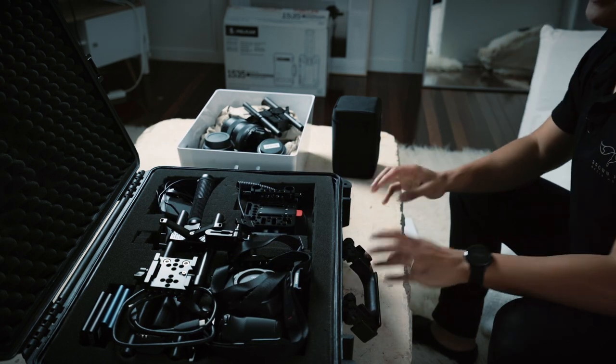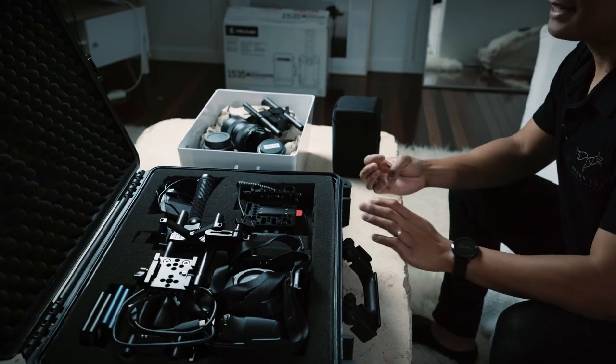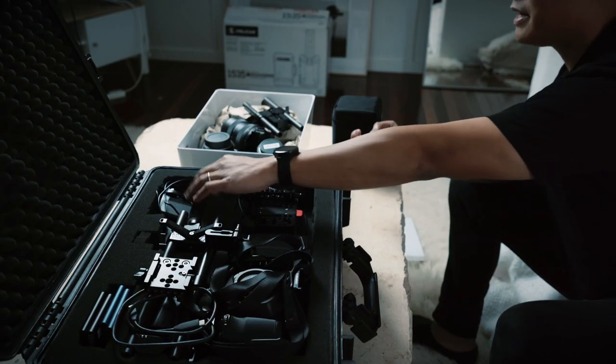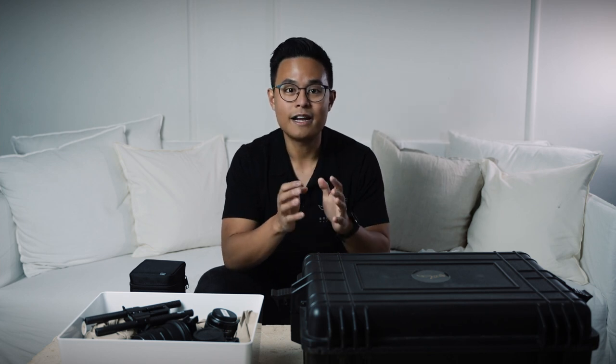It fit my entire kit at one point, but then we shuffled it around and put it to the side. Now I've had to revive it in order to fit the current Blackmagic camera setup. You can see it's definitely not perfect — we managed to fit everything in here, but it's also another case we have to bring along. And that is why today I'm so excited, because I finally decided to make the investment into a second Pelican case.